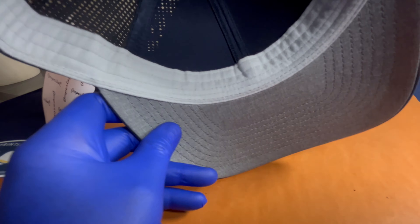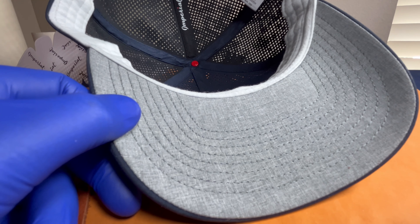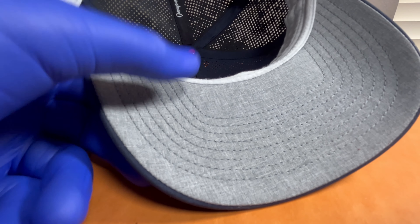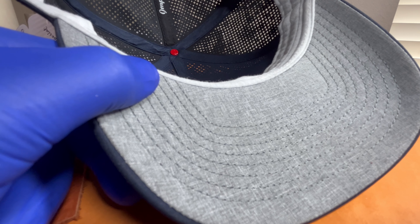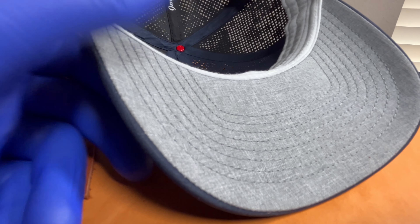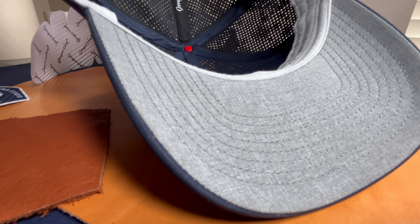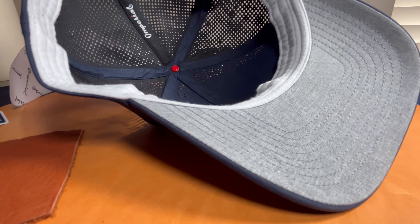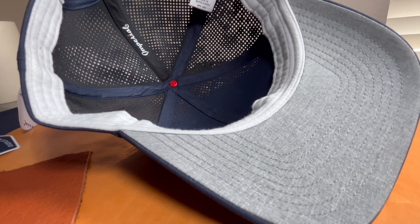One last thing I want to point out is this under visor — you can see it's gray. I've been wearing hats for a long time; I've got fair skin and I live in the sun in Florida. Over 30 to 40 years of wearing hats, I've noticed that hats with a gray or green under visor seem to help with glare around the eyes. I prefer green, but gray and green both seem to help — my eyes adjust a little differently to these colors. I like seeing the gray underneath here. I've seen this stated in other places but never really seen the reason why, so I should research that.